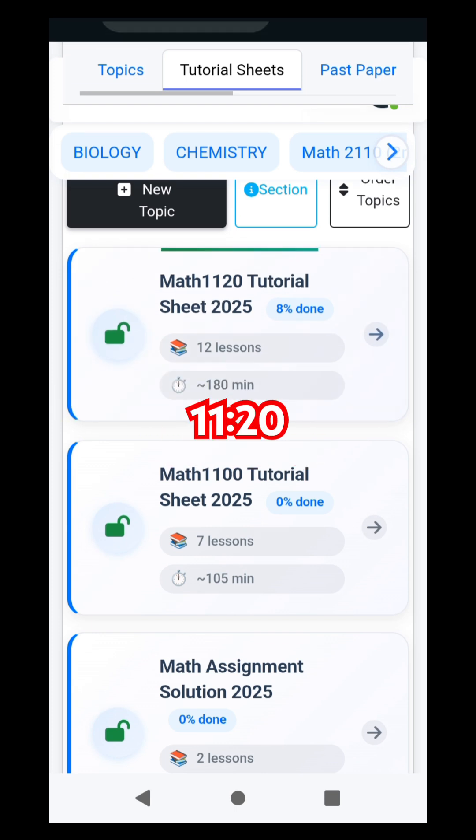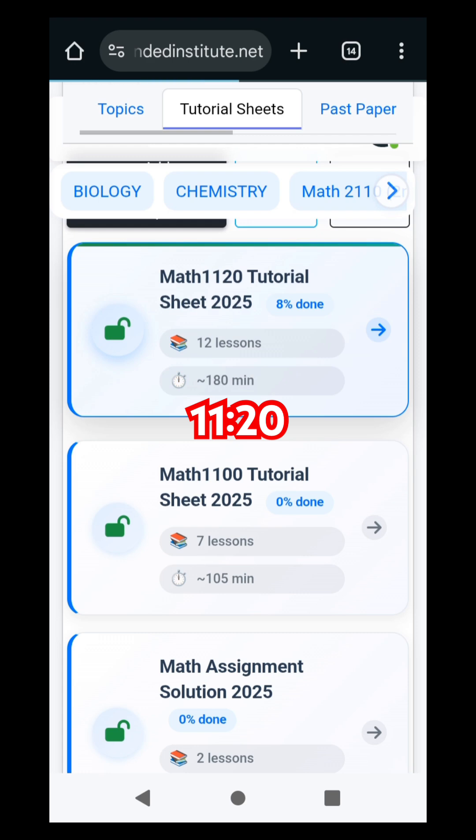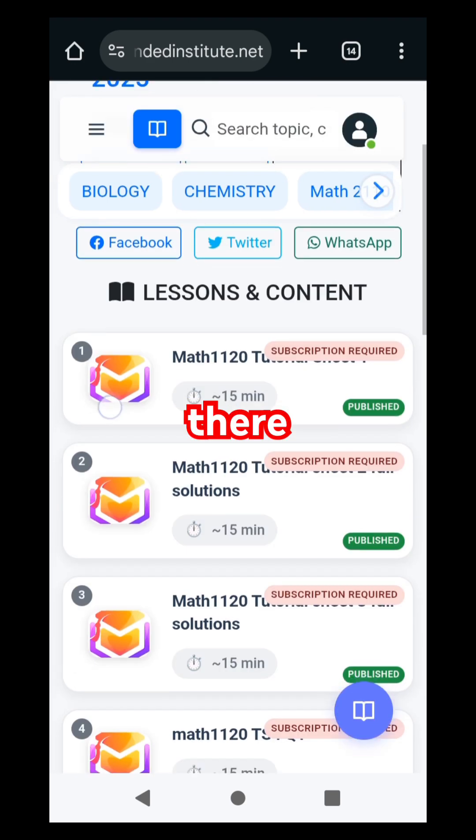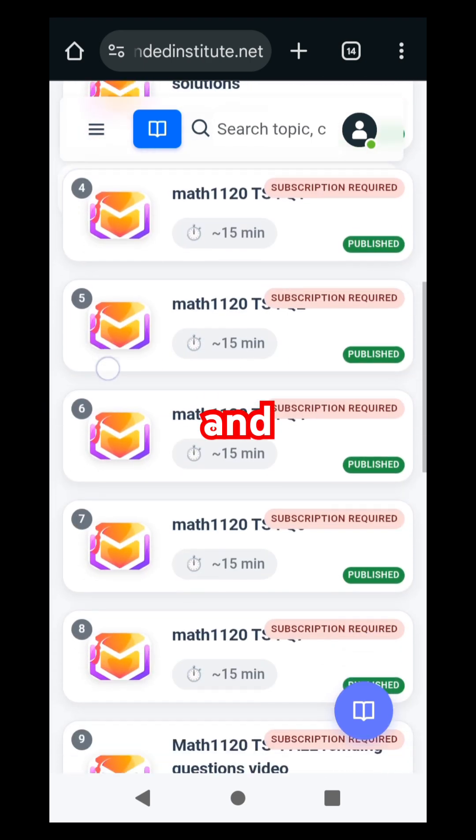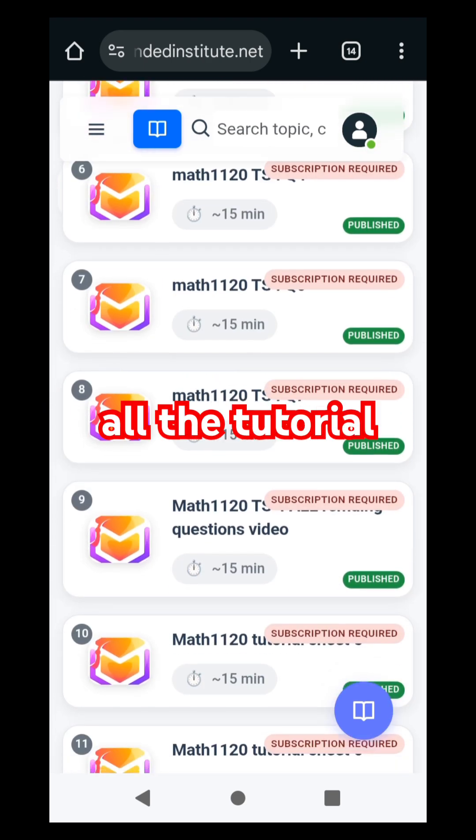Just go on Math 1120. There are all the tutorial sheets that have been displayed, and from 6 to 9 all the tutorial sheets are readily available.